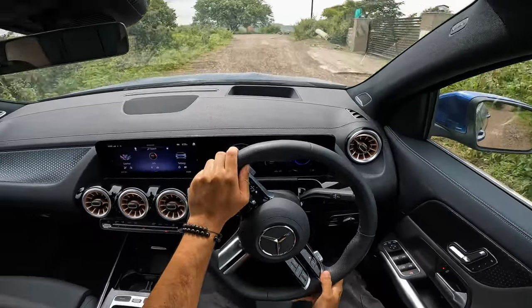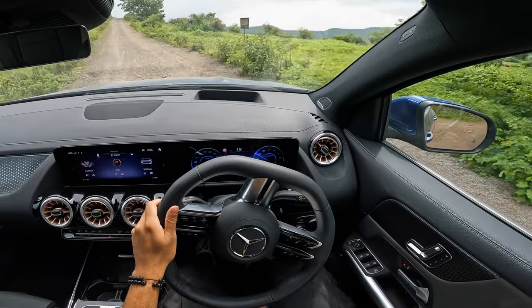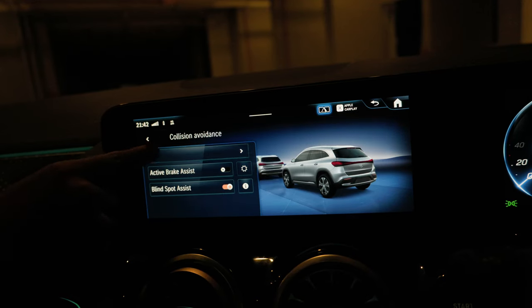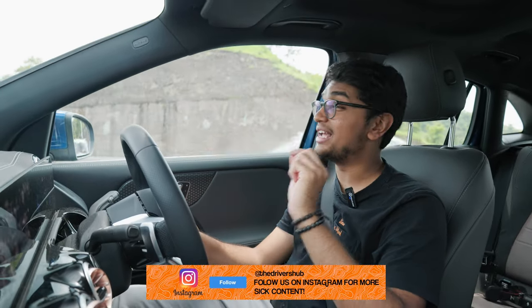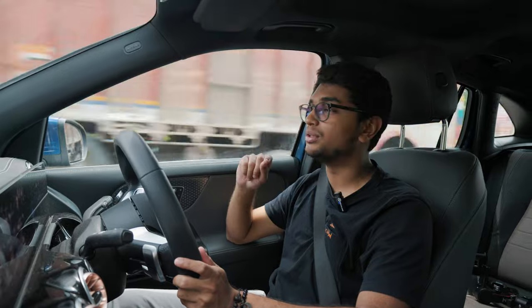Some annoying things worth pointing out: the steering control buttons are touch capacitive, so if you brush your hand over them by mistake you'll jump to a different menu. The collision warning system and active brake assist is also pretty dangerous for Indian conditions, and the most frustrating part is that you have to turn it off every single time you get into the car. The EQA also constantly senses everything on the road, so if you're sitting at the back, the flip camera keeps opening and closing — and the noise the flip camera motor makes is pretty loud. That is something Mercedes can improve upon.